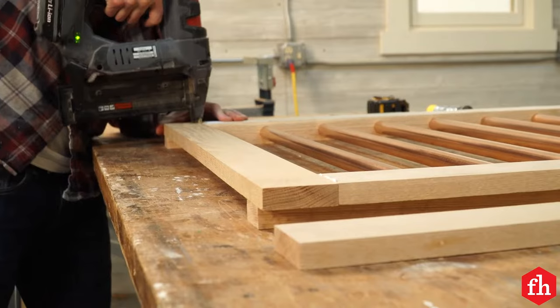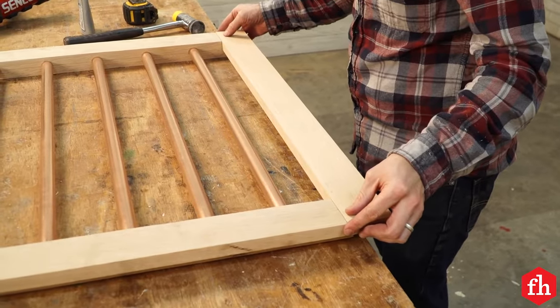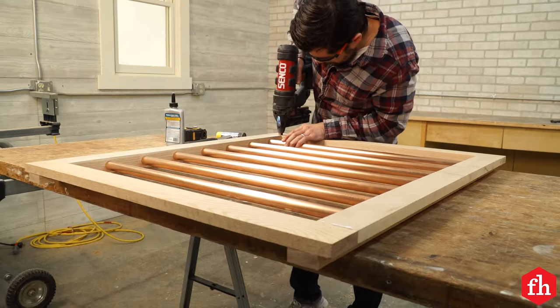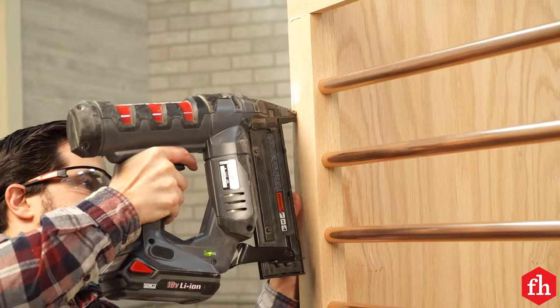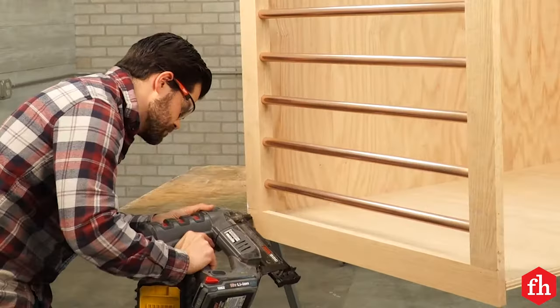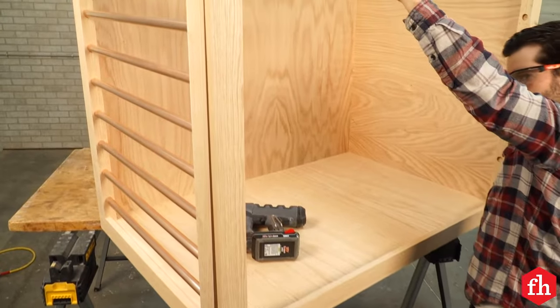I built the front face frame the same way but left out all of the pipes to install later. Then I fit the face frame panels on the side and the front, attached them with glue and nails, and made sure that the corners lined up.